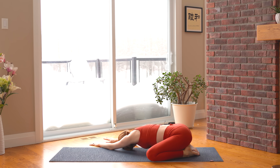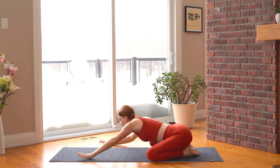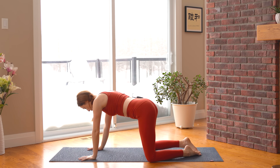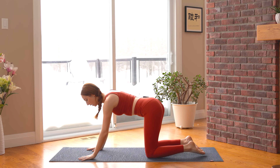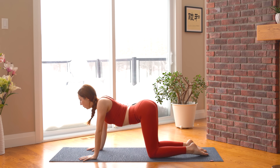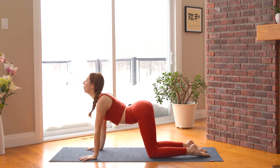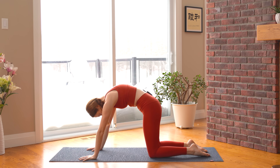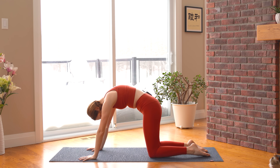Find your way back to center, lift up to tabletop stance for a few rounds of cat and cow. Bring your knees underneath your hips, push into your fingertips and knuckles. As you inhale, drop your belly, lift your gaze, tailbone up. Exhale, round and contract, push the floor away from you, drop your head. Three more rounds.